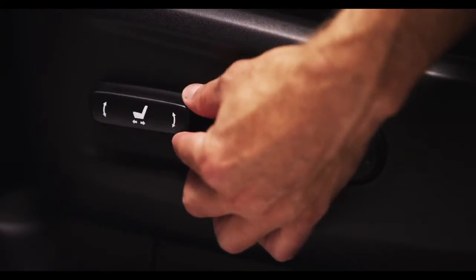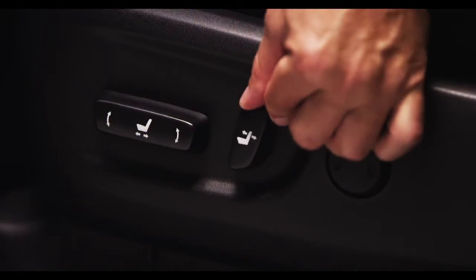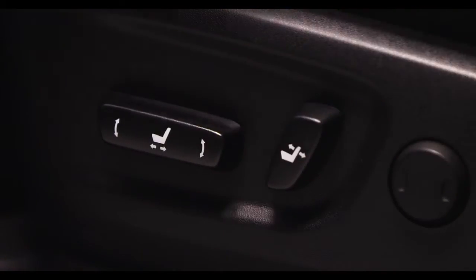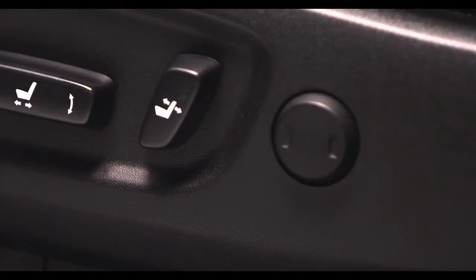Pushing the back of the switch up or down raises and lowers the rear part of the seat, and moving the switch forward or back adjusts the seat back angle. If equipped, this button allows you to adjust the power lumbar support.